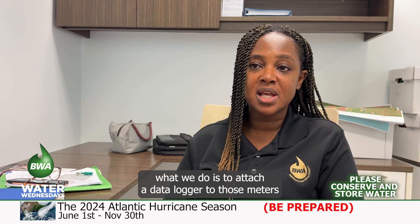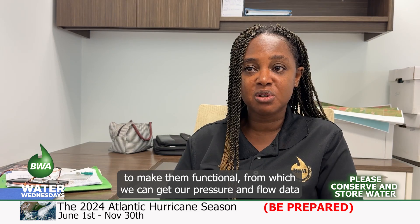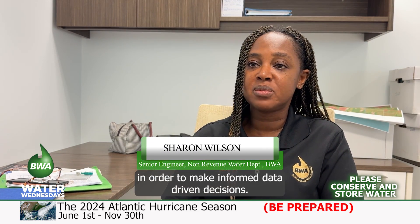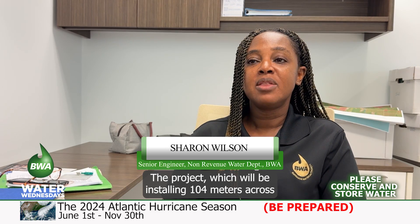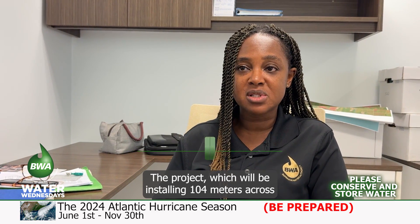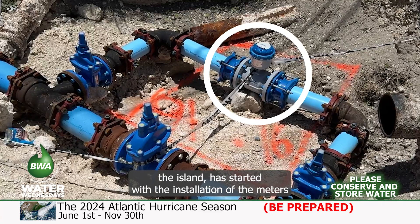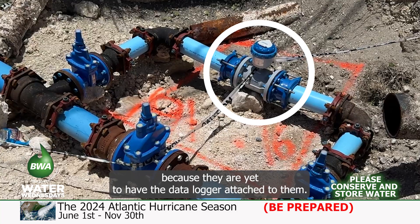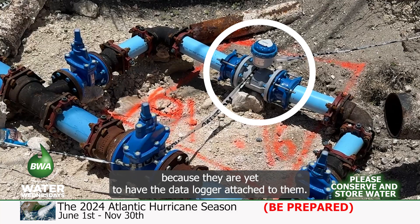What we do is attach a data logger to those meters to make them functional, from which we can get our pressure and flow data in order to make informed, data-driven decisions. The project, which will be installing 104 meters across the island, has started with the installation of the meters. But these are not yet functional because they are yet to have the data loggers attached to them.